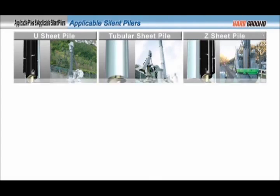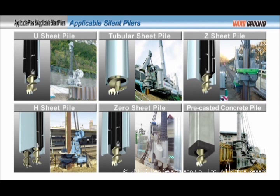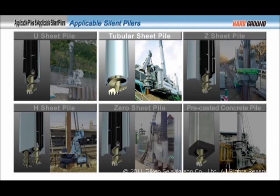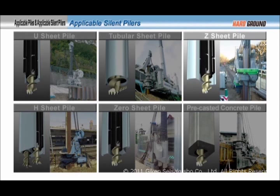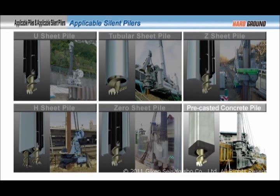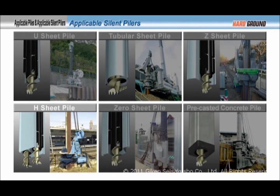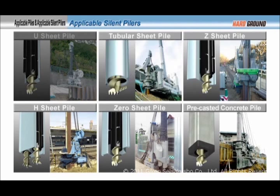Various models of the Supercrush Piler have been developed for different types of piles. The piles that can be accommodated include U-Sheet Pile, Tubular Sheet Pile, Z-Sheet Pile, Precast Concrete Pile, H-Sheet Pile, and Zero-Clearance Piling is possible with Zero-Sheet Pile. Here is an example of the Supercrush Piler, which is designed for installing U-Sheet Pile. Let us review the machine's specifications.